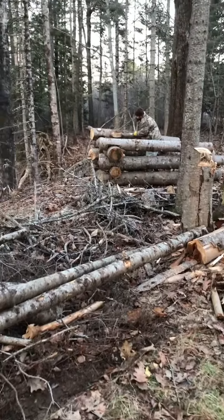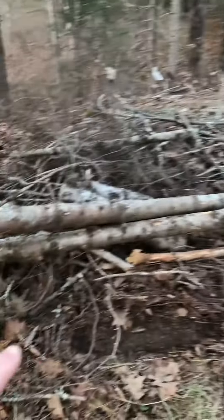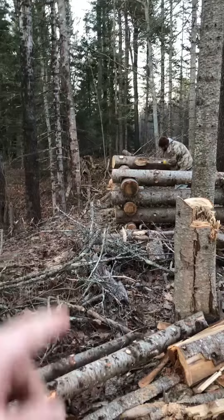Time for an update on the log cabin. Brandon's working on it right now. That big tree that fell down — I used some of it. The log he's cutting right now has a little piece of a branch sticking out, and we're using that for a shelf.